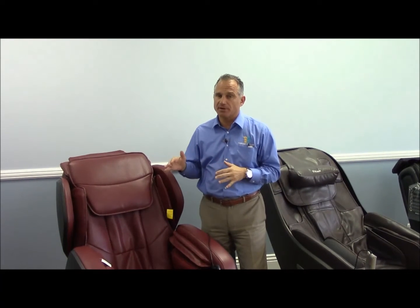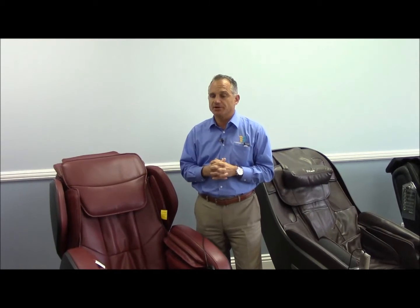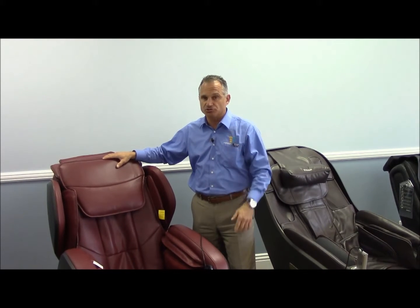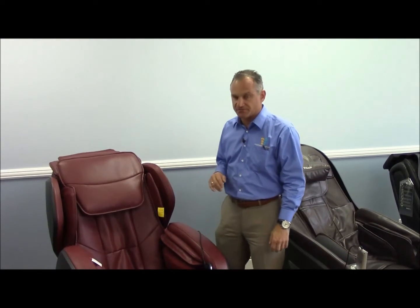The Ogawa Active is their upper echelon chair. The next level down is the Ogawa Refresh, and we'll talk about that in another video. The Ogawa Active is a unique chair. This is the cherry red color — it's a very nice color. We don't have a lot of red in our showroom, so it's a nice change from the black and brown.